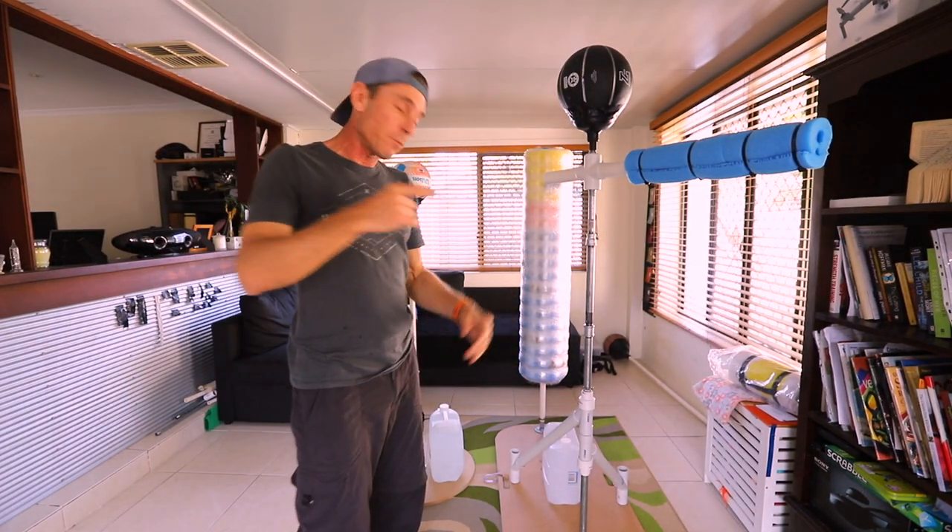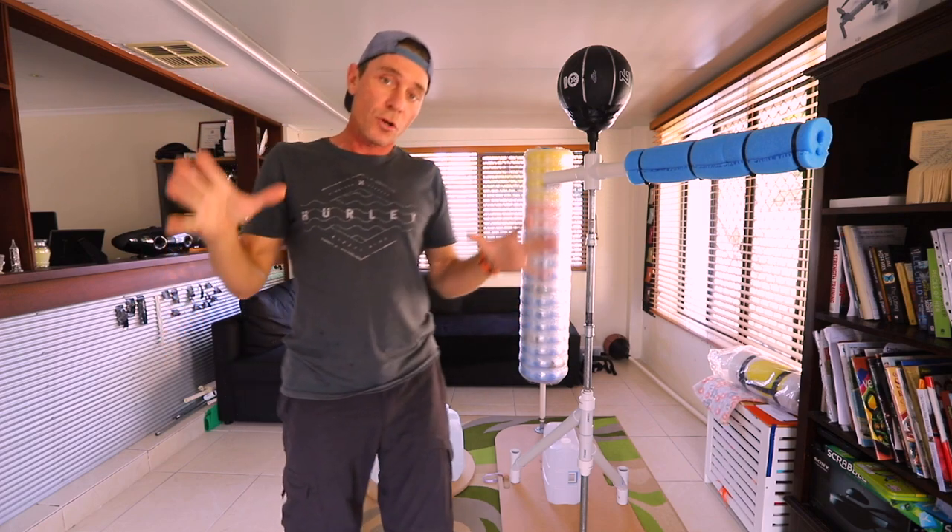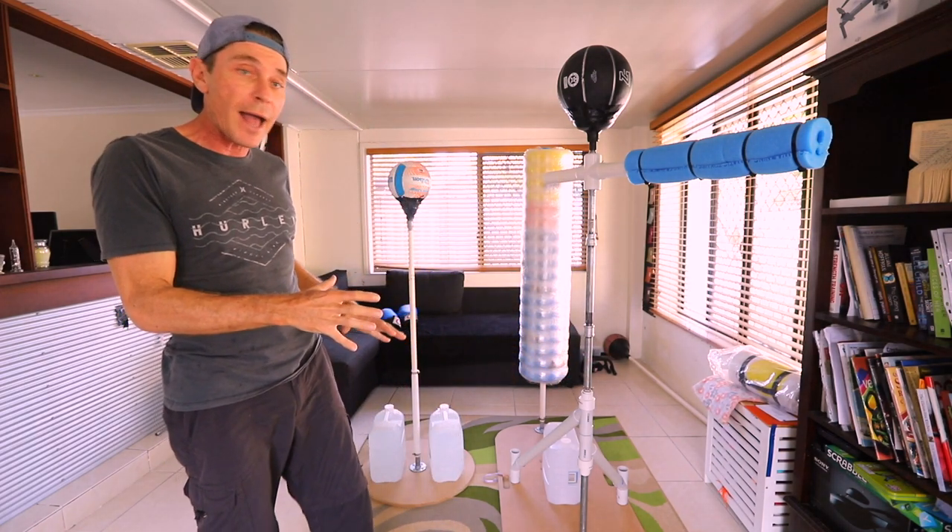G'day guys! I am looking at the different types of platforms that you can use for different types of punching bags.